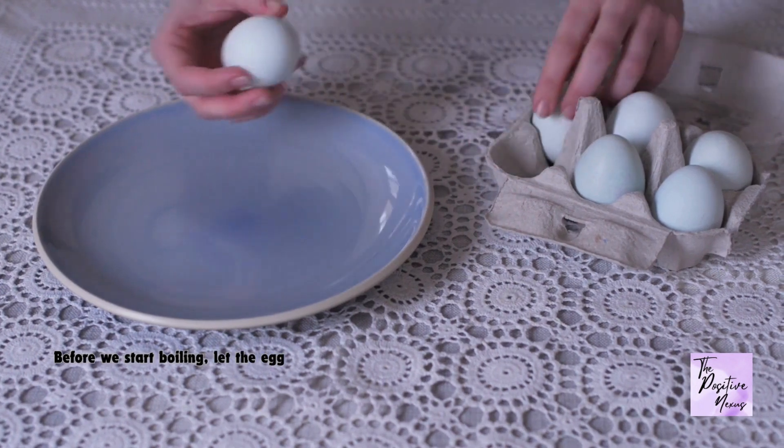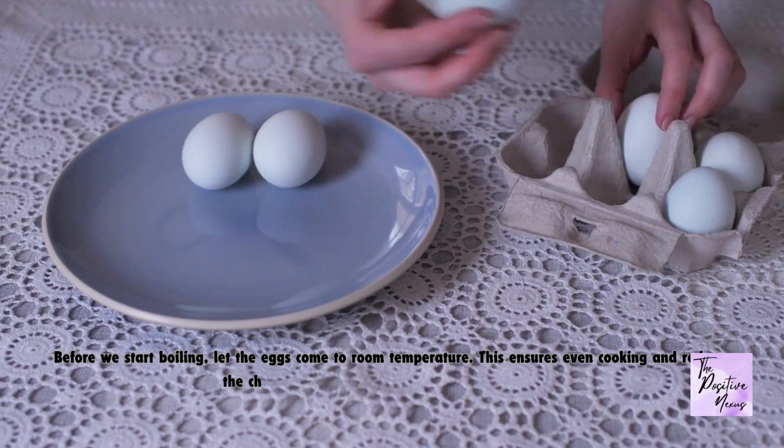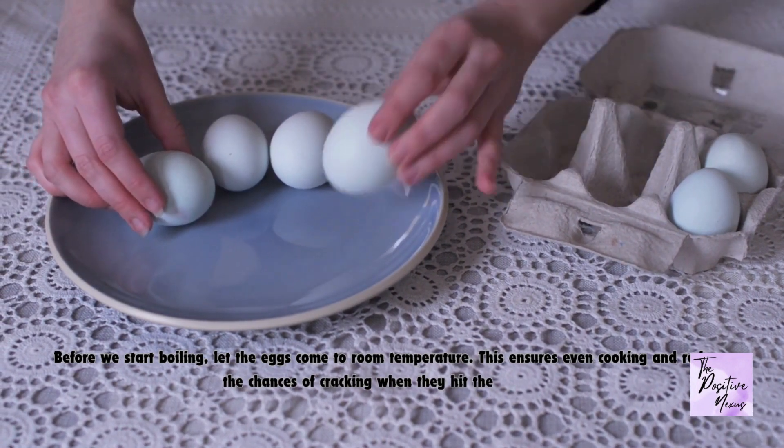Before we start boiling, let the eggs come to room temperature. This ensures even cooking and reduces the chances of cracking when they hit the hot water.